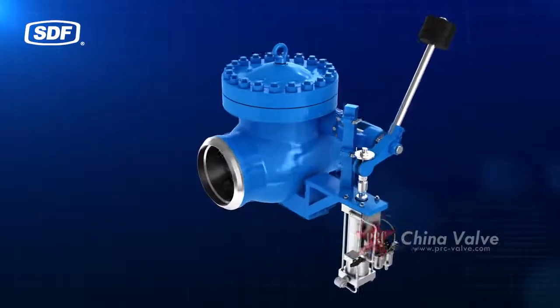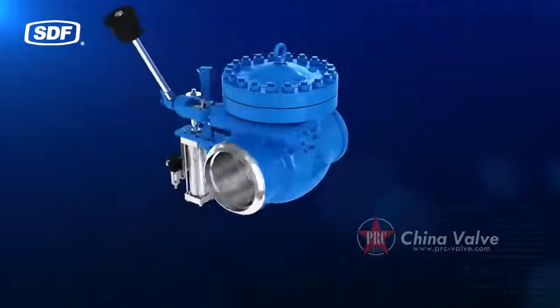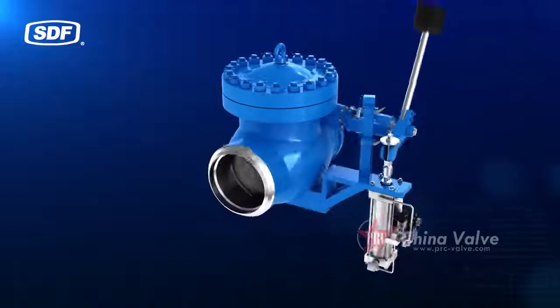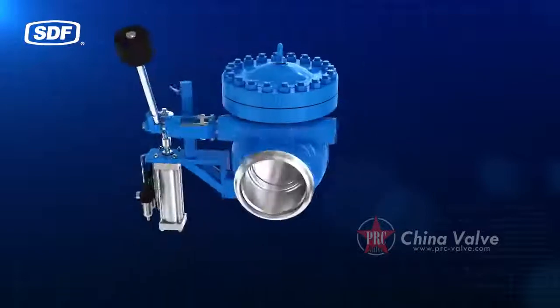It is a special valve designed to protect turbine generators. Its main medium is steam, and it is made of carbon steel, high-temperature alloy steel, and other materials, which can be chosen according to the actual working conditions.